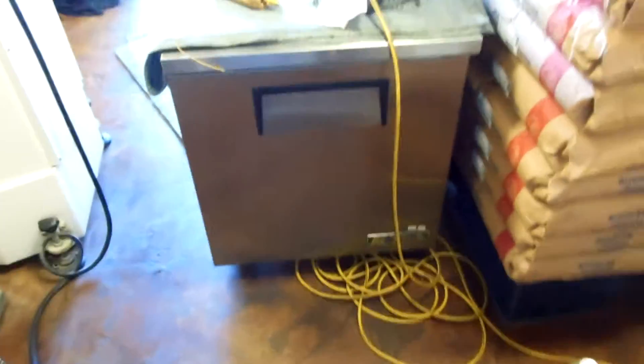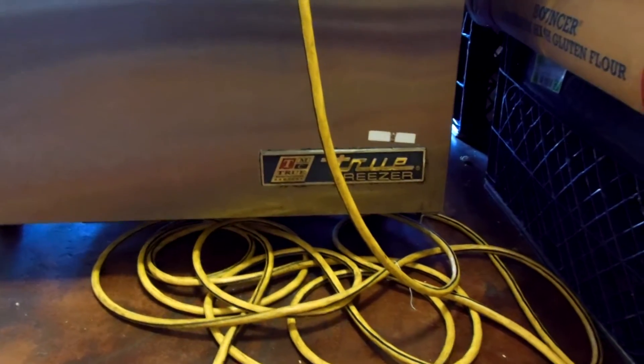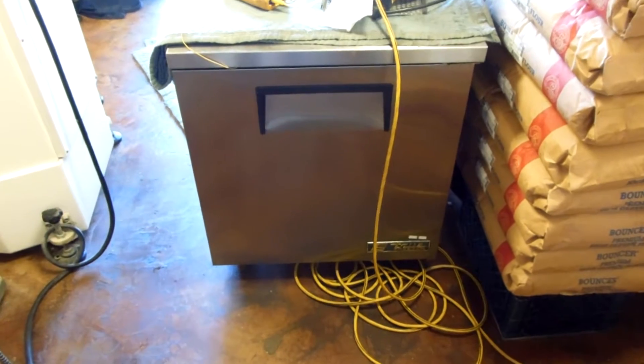Hey, world, how you doing? This is a little True — let's see if we can get the name here — a True, a little True freezer, a little under-counter. They call it a TUC-27F, as in the freezer.